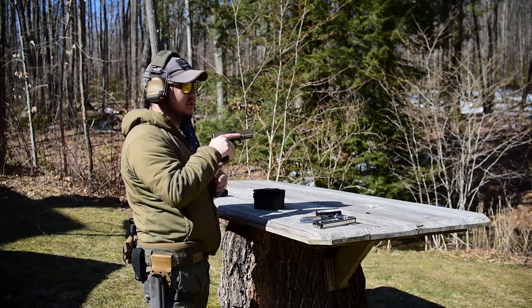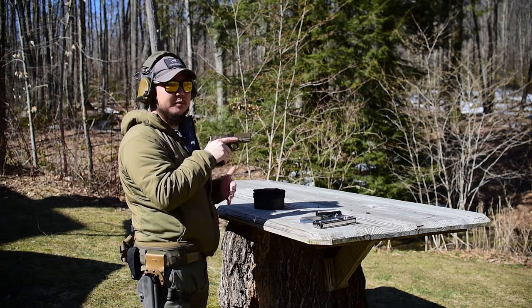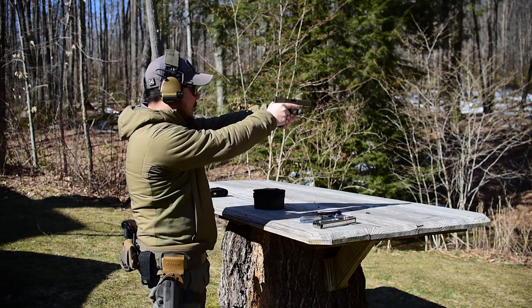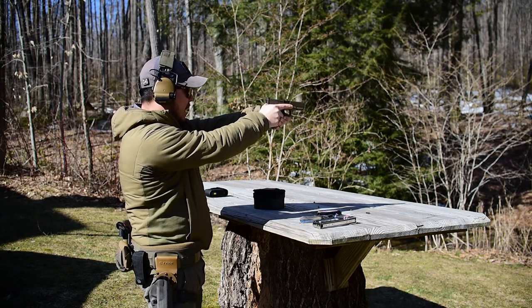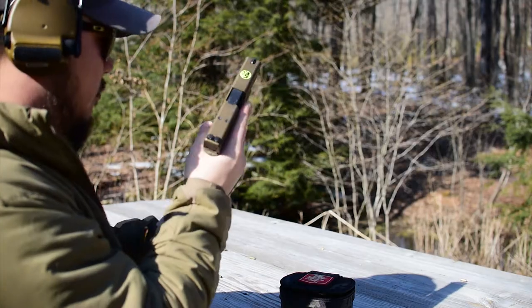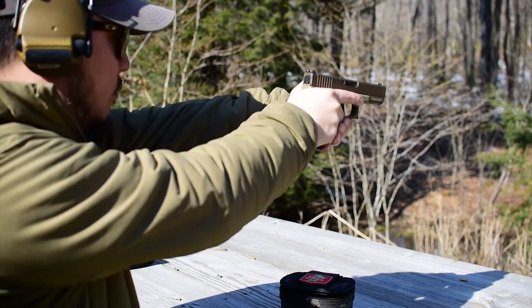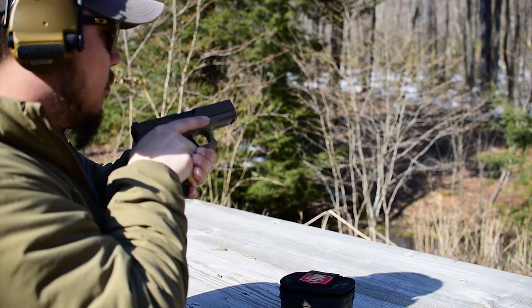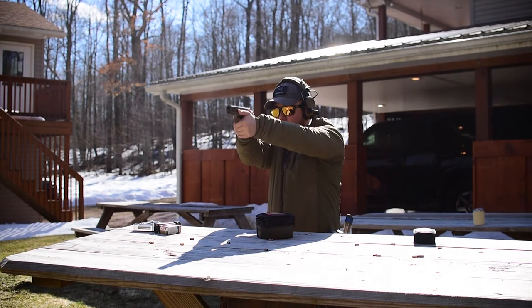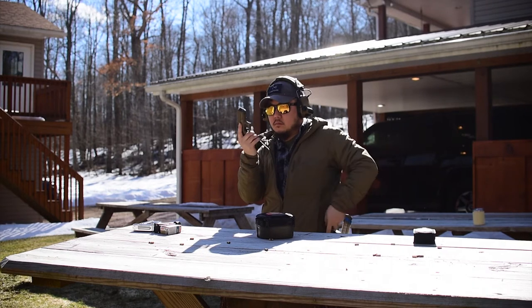Again, it just depends on the range you're at. Some ranges don't allow holster work. Some ranges don't even allow reloads, which is kind of absurd. Most ranges will allow you to at least do a reload. So let's do it again: fire, fight's over, bring it back. Tactical reload in the workspace.